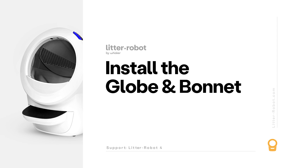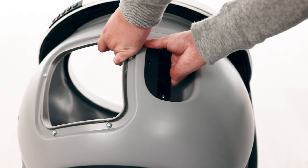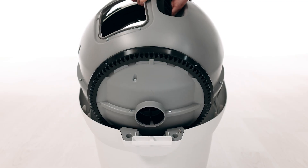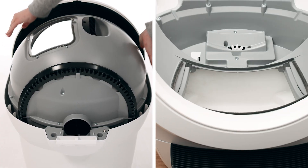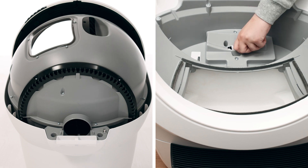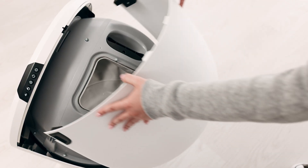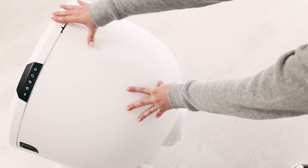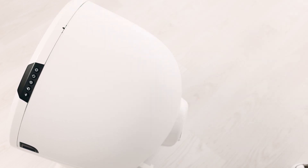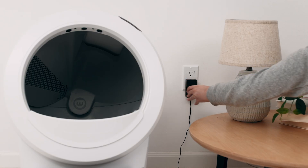Now that we've checked for any obstructions, let's reinstall the globe and bonnet and check for proper operation. To install the globe, hold it by the black handle and set it into the base, keeping the globe handle and waste port oriented toward the top to ensure the globe is close to the home position. The large black gear on the rear of the globe should easily engage with the smaller white drive gear in the base. If the bonnet was completely removed, rotate it upward and align the hinge feature at the back of the base — you should hear the latches snap into place. Check that the center tab at the top of the bonnet is secured in its pocket. Reinstall the fence by snapping it onto the bezel at the globe entrance, then plug the unit in and power it on.